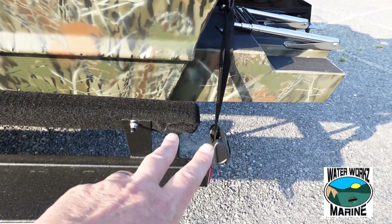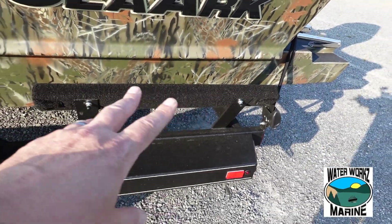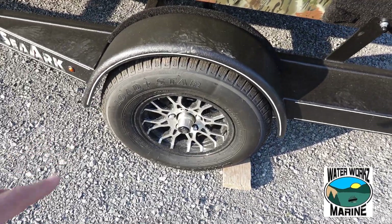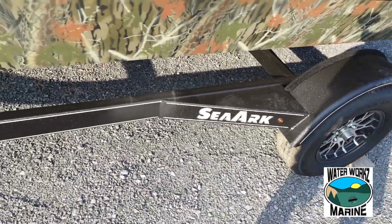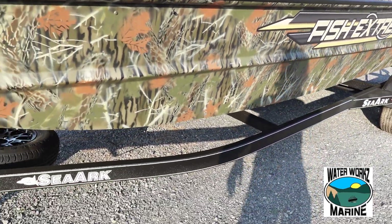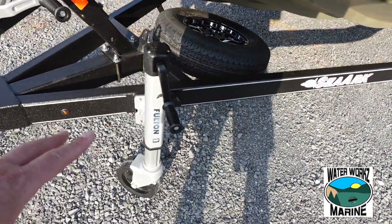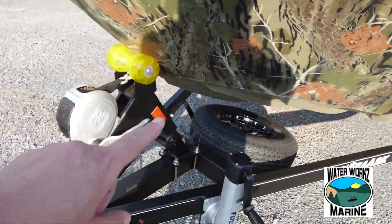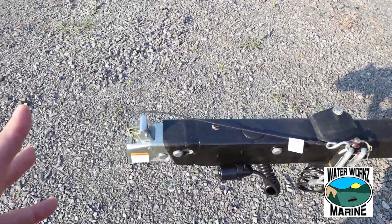We've got this boat sitting on a Marine Master Deluxe Trailer. It comes with ratchet straps, chip-resistant coating, horizontal load guides, aluminum sport wheels, and lit logo trailer steps — it's a pretty neat option. Coming forward, we do have the upgraded tongue jack, upgraded winch, spare tire, swing tongue, and brakes.